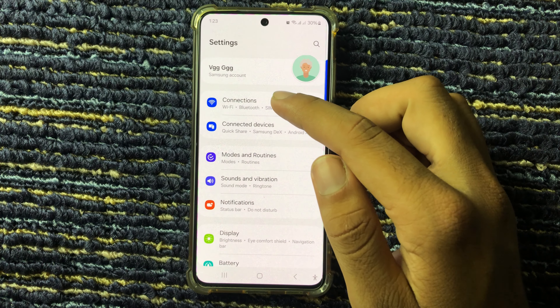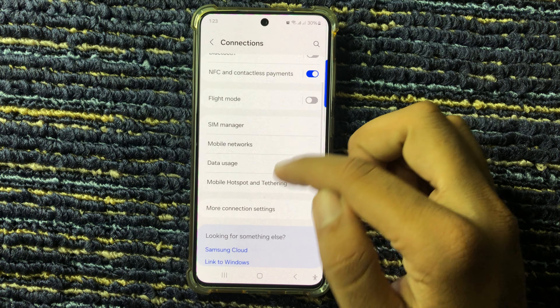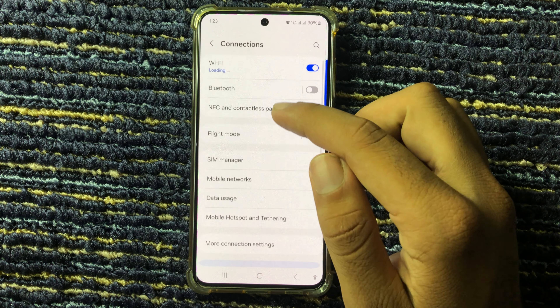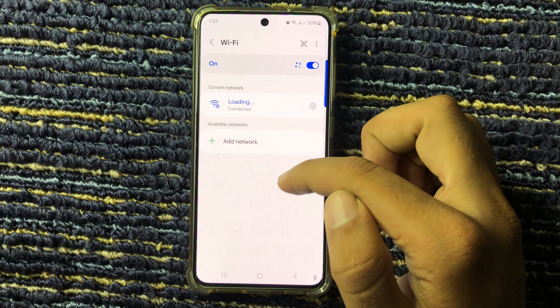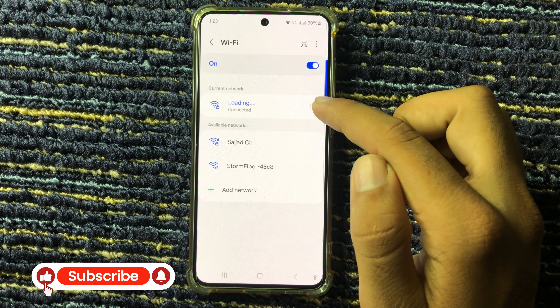Select Connections. Here you can see the top option, Wi-Fi — click on this.